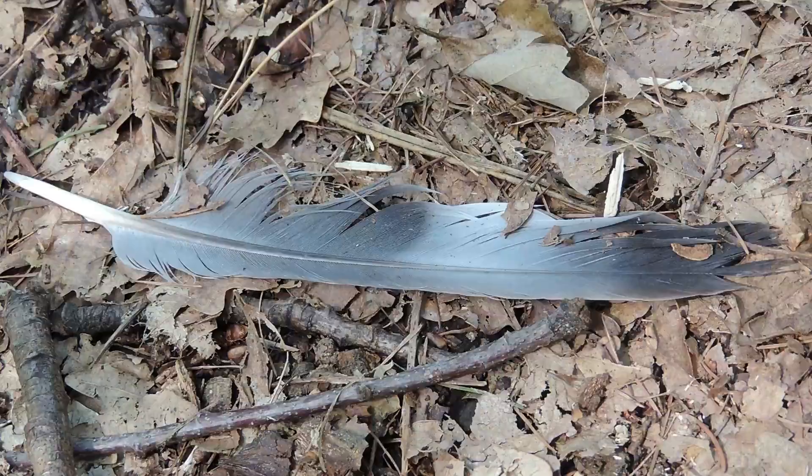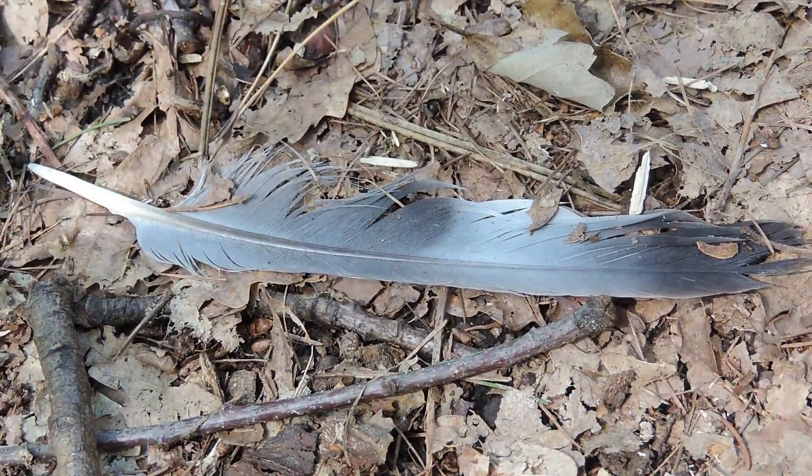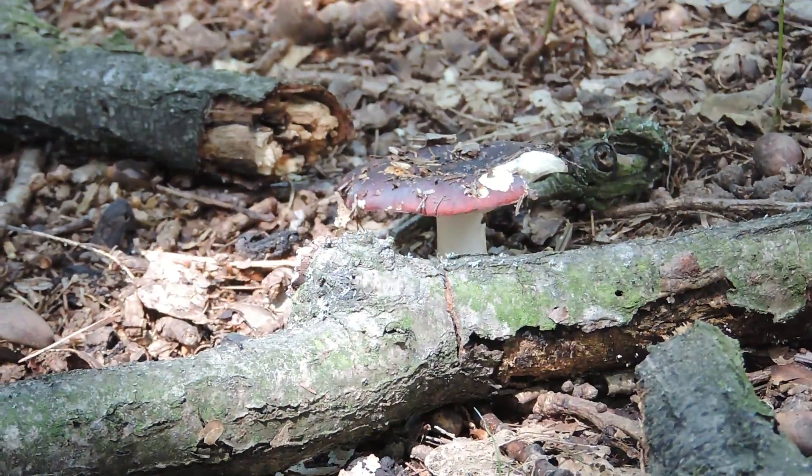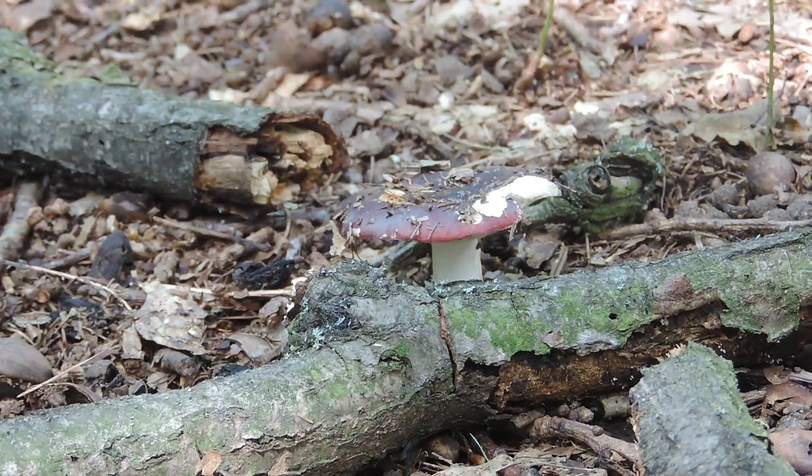The forest holds so many little treasures — for example, this little feather over here. And just over here, look how cool these things are — they look like stars. There are even mushrooms. I have no idea what kind of mushrooms those are, but they're pretty cool looking. I've located a bench — it's just over there!